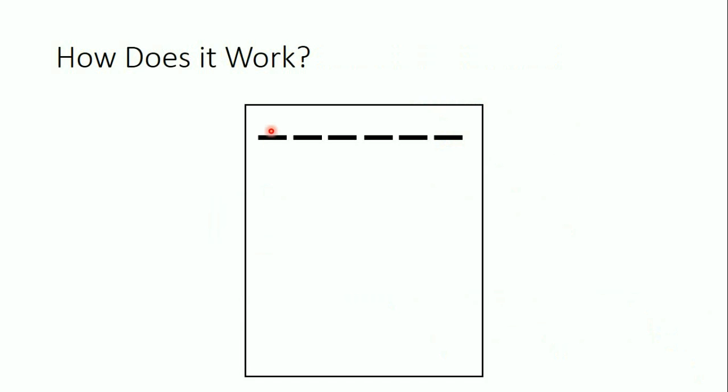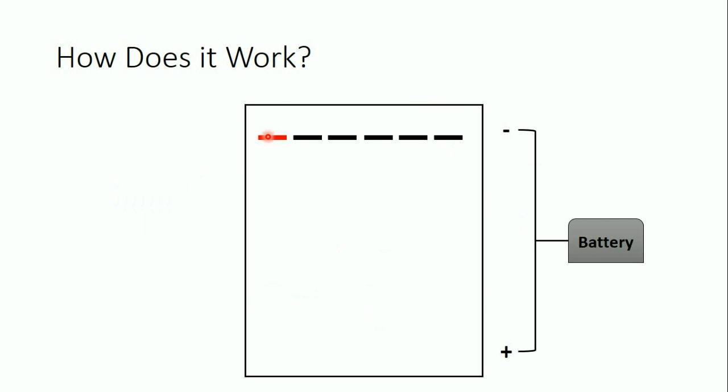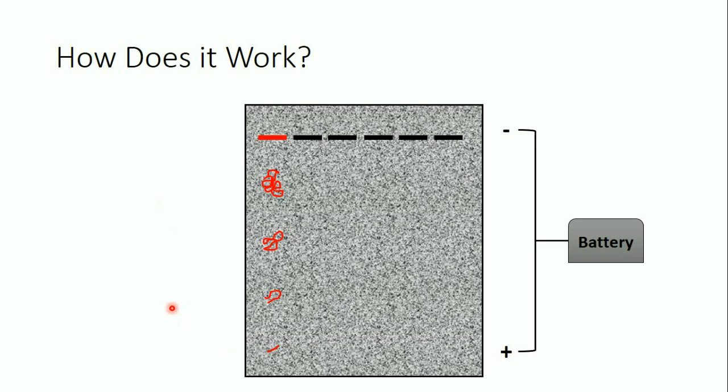Let's see how it works. We apply our sample in the well and then apply the electrical current, so the sample starts to migrate from the negative toward the positive charge. Large DNA sequences stick — they cannot migrate far through the pores of the gel. Smaller sequences migrate farther, and the smallest sequences migrate the farthest. The pore size depends on the concentration of the agarose solution, so larger sequences cannot pass through as easily as smaller ones.